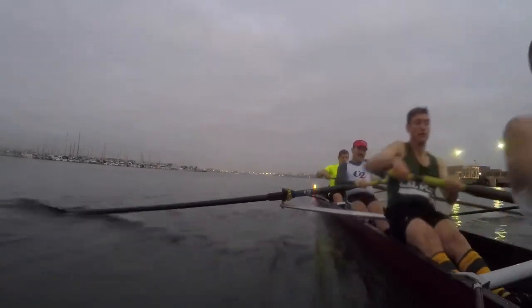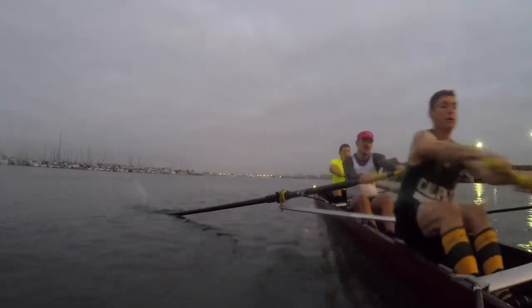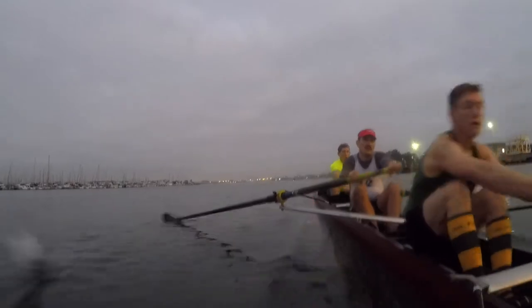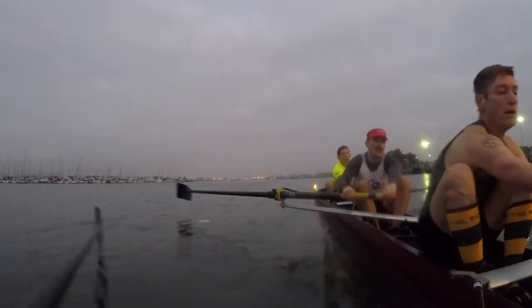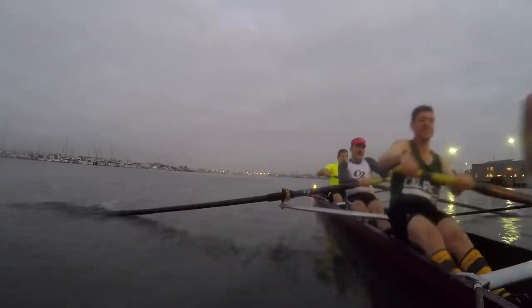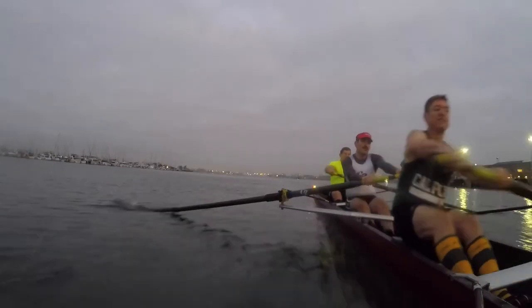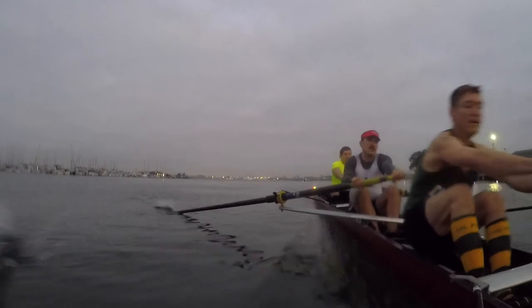Excellent guys. This is your rhythm, just getting control. Lower than you think. Good guys, rhythm, together. Now, light on the touch. Starwards. Ready, now. Shuttle, shuttle, right here. Shuttle, that's it. Shuttle. 27, good guys.